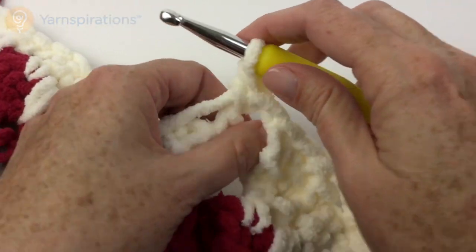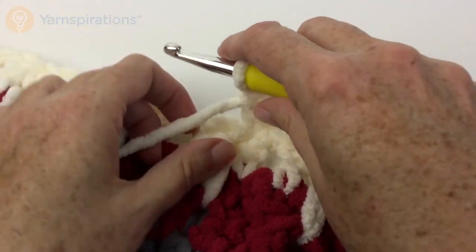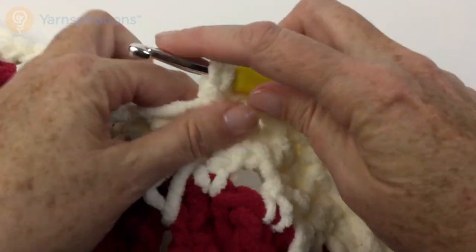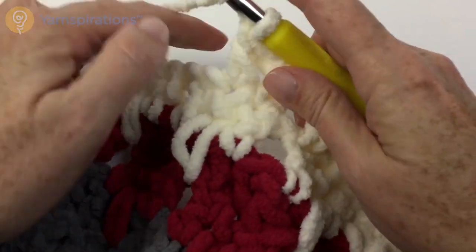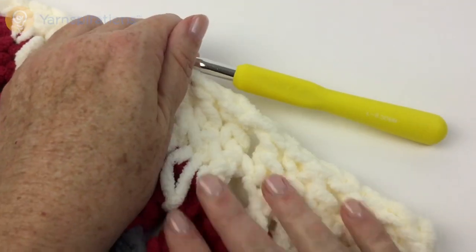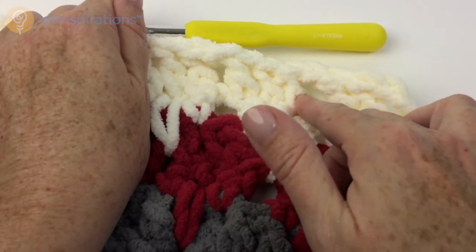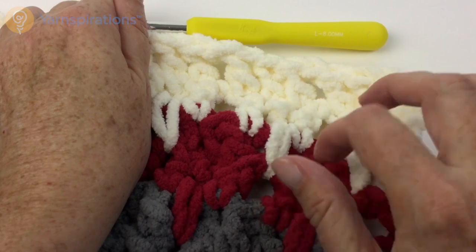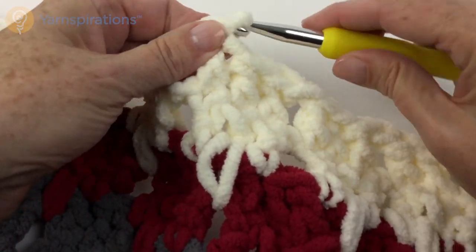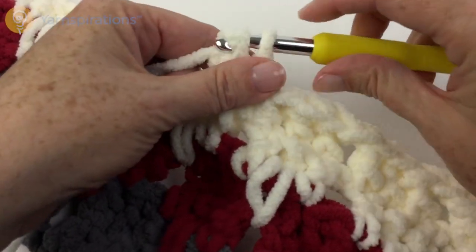You're going to continue working the stitch pattern repeating the third row through the sixth row. Every two rows you're going to change color — main color, A, B, and then back to main color, A, B, main color, A, B, main color, A, B. This will give you the staggered stitch pattern that we're looking for.